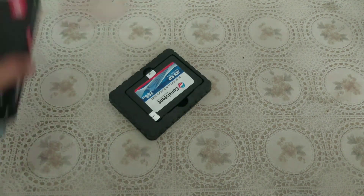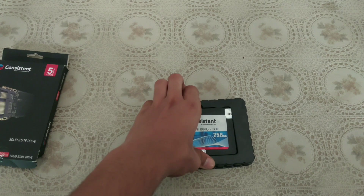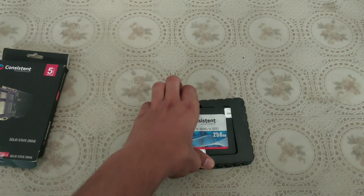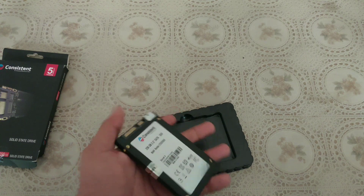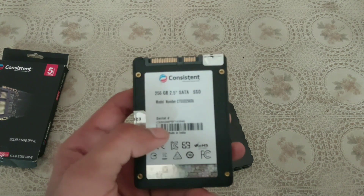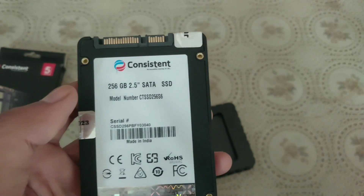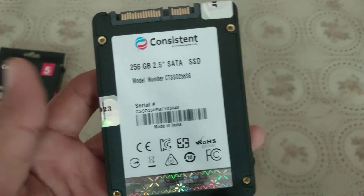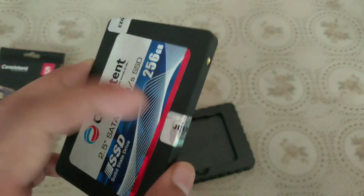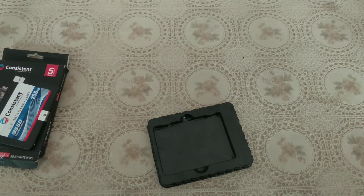Here we have the SSD — Consistent — 6 gigabytes per second.